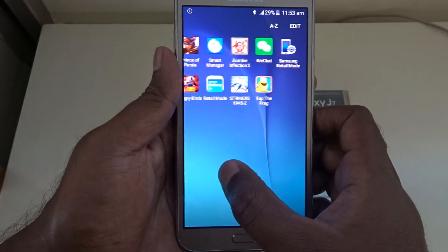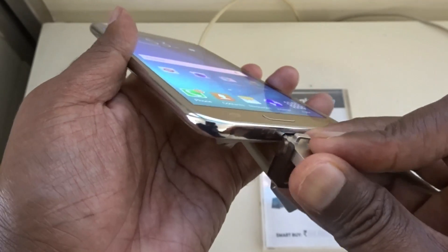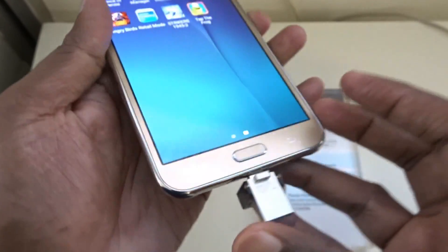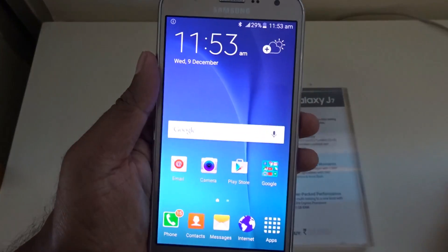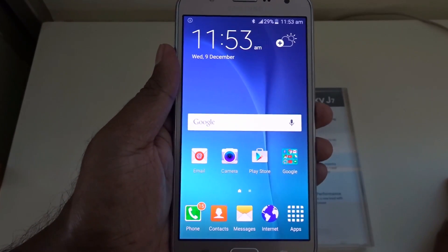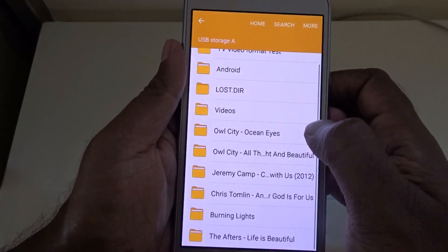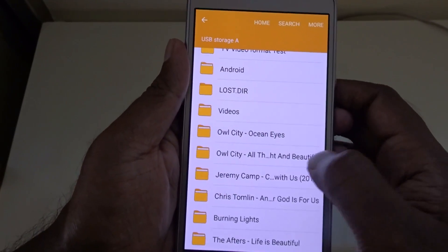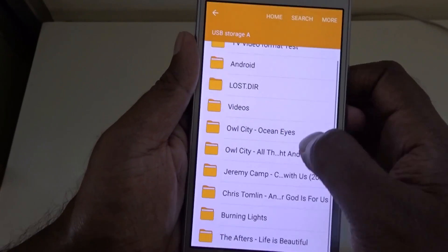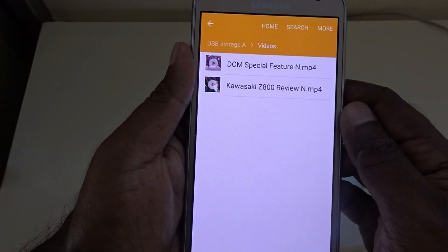Finally we have the Samsung J7, which is currently available for a best buy price of rupees 15,000. Let's go ahead and connect the USB pen drive to this phone as well and see whether it offers OTG support — and yes, it does. We have all the contents being displayed, which is great. So the J2, J5, and J7 — all three phones offer OTG support.